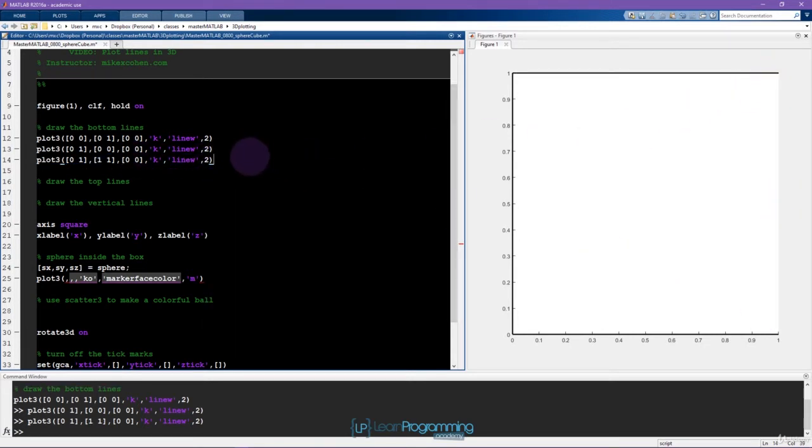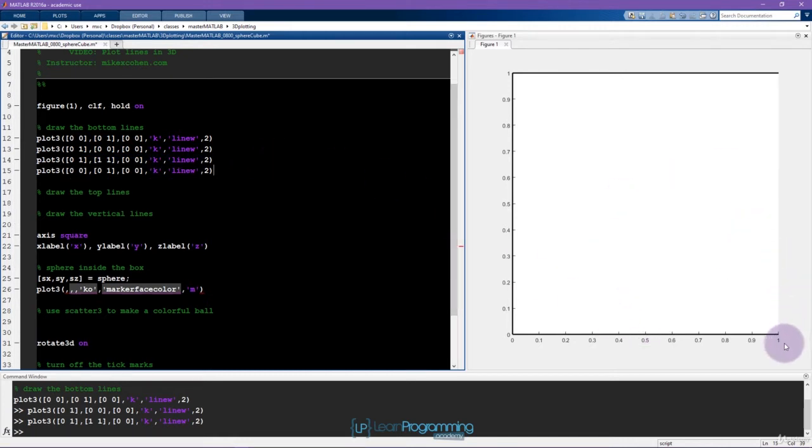Finally we have the last piece of the bottom face: x goes from 1 to 1, y goes from 1 down to 0, and again z is on the zero plane. So far this looks like a box, not a cube — but plot3 means there should be a third dimension. What's happening is we're looking through one of the dimensions — specifically down on the top of the cube — so you don't see any of the height. We want to be able to rotate this thing around.